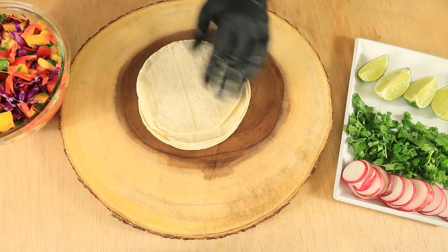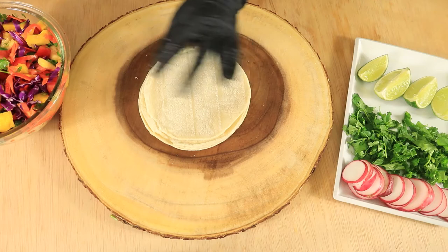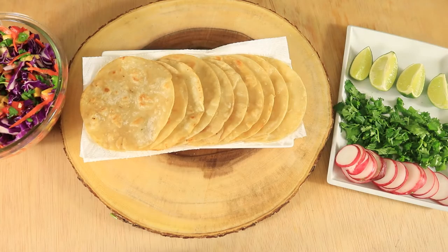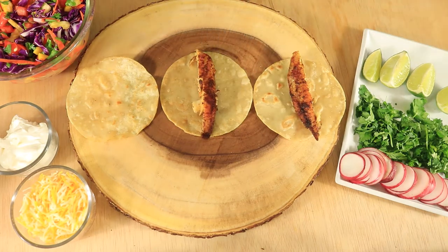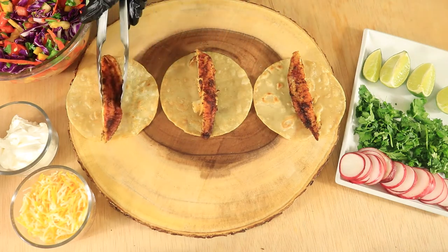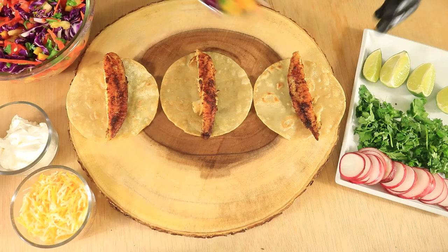I'm going to fry 10 corn tortillas. The tortillas are fried, so let's start adding our toppings. First add a piece of fish, then add on our vegetable and fruit mixture.